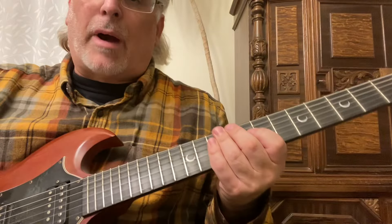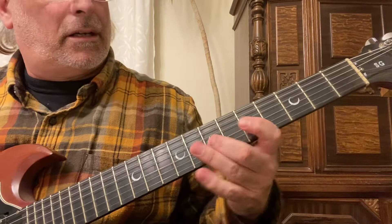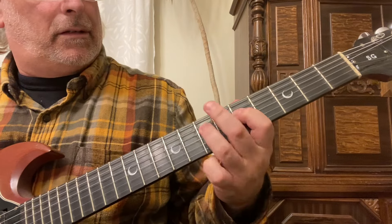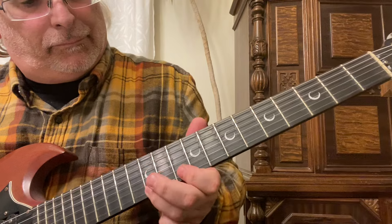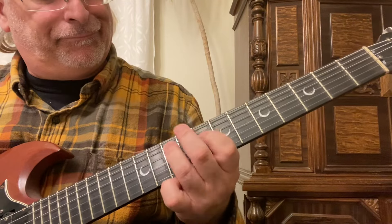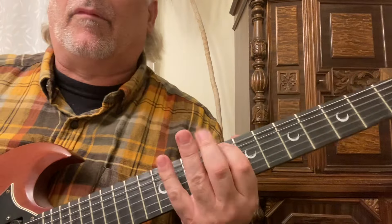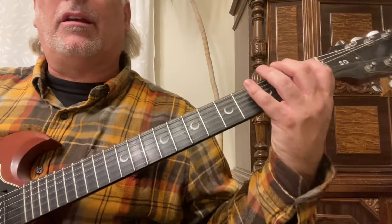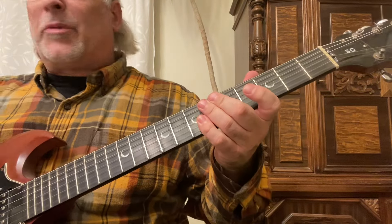So the next scale — that's an A minor scale. You can play it anywhere: B, C, anywhere. Just try to play it in as many places as you can.